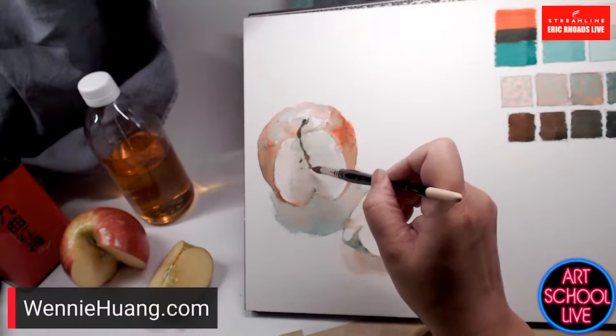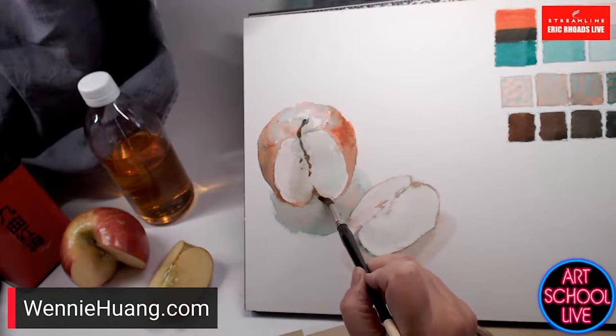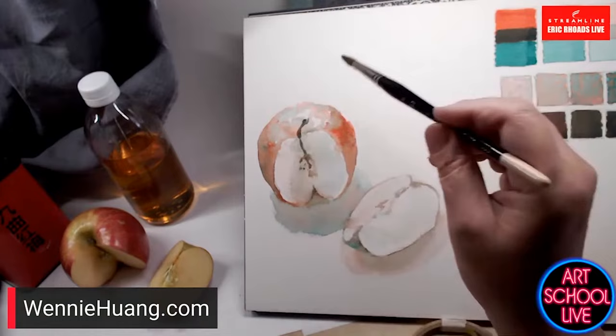Not that gouache isn't a beautiful medium — I love gouache also. I love them all. I don't know if there's enough time in a lifetime to get good at them all, but it's fun.